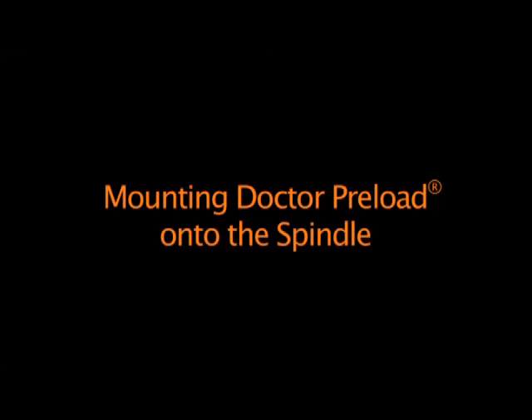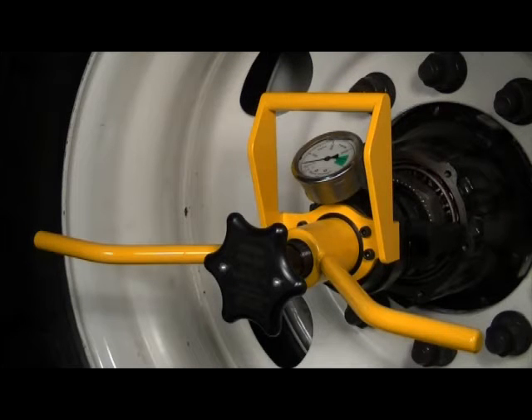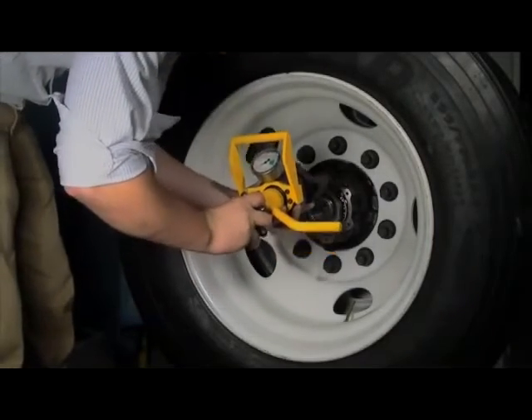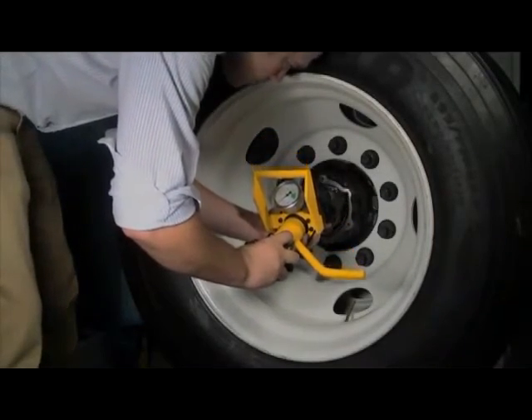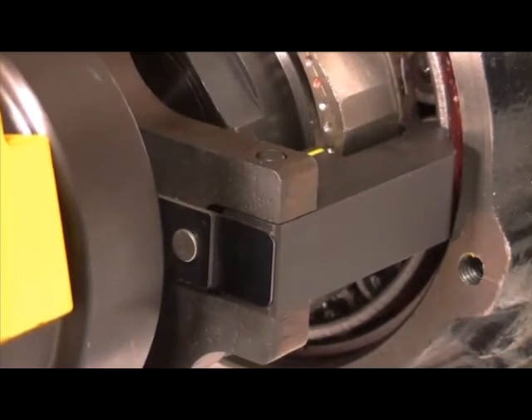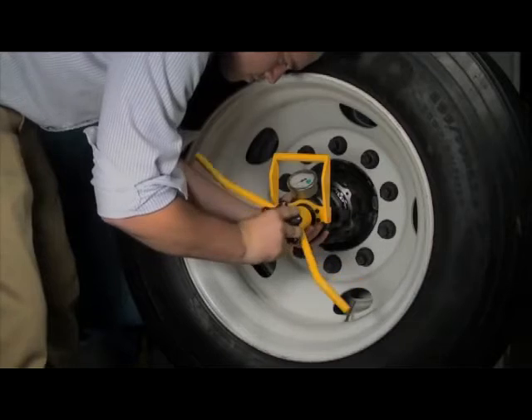Mounting Dr. Preload onto the spindle. Attaching Dr. Preload to the axle end is easy to accomplish with a little practice. The spindle adapter is what holds Dr. Preload on the spindle. Use a downward sweeping motion to guide the load arms around the temperlock nut while engaging the key locator in the keyway of the spindle. Line up the spindle adapter over the end of the axle, then turn the spindle adapter knob clockwise to thread the adapter onto the axle end.